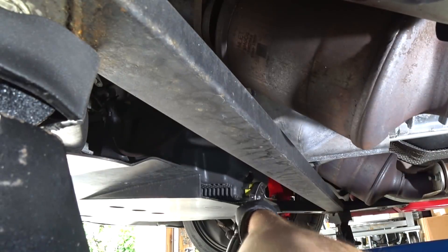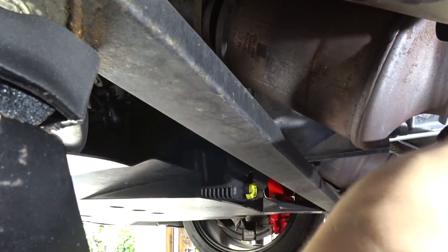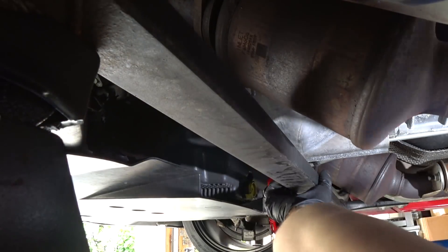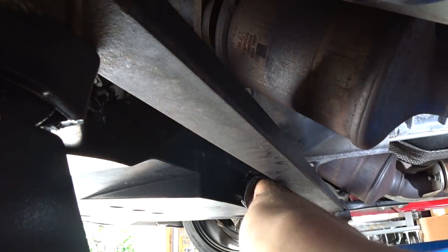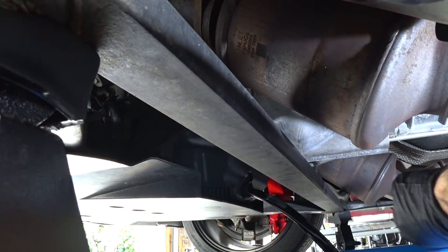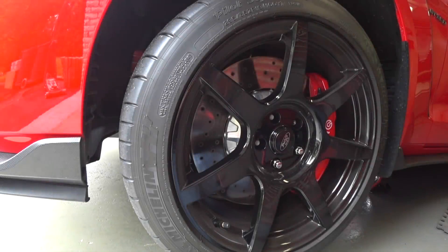I'm laying on my foam squares FYI, and this thing is relatively easy to get out. Just give it a little quarter turn — it's spring-loaded, so be careful it doesn't go flying. We're going to come back in about 30 minutes and put the drain plug back in and go through the rest of the oil change.